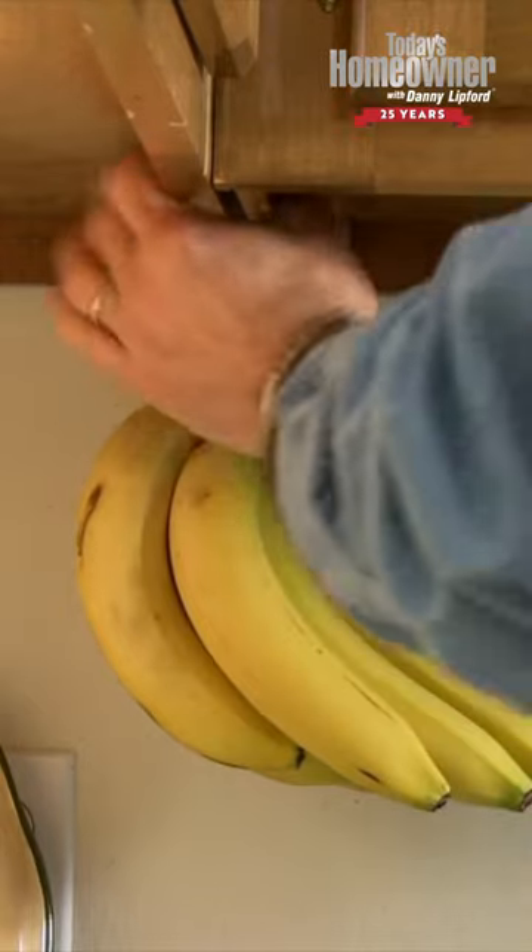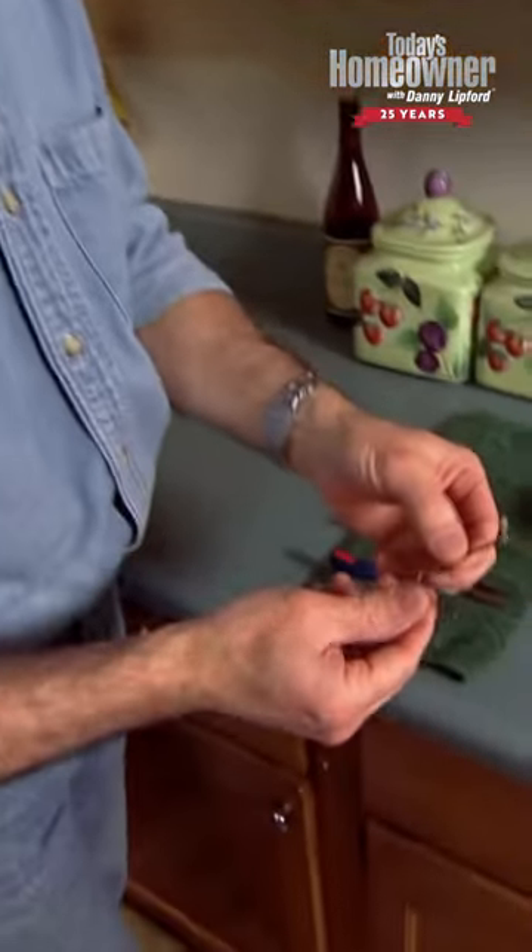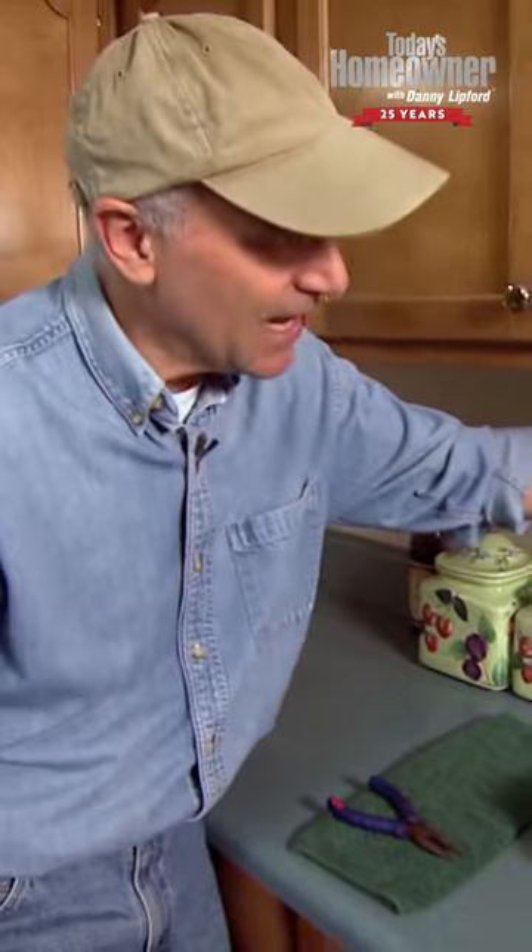Now if the cabinets aren't configured in this way, you can solve that problem by taking another wire, bending it into a hook with a little loop on the end. Then with a small screw, you can attach it to the underside of the cabinet anywhere in the kitchen.